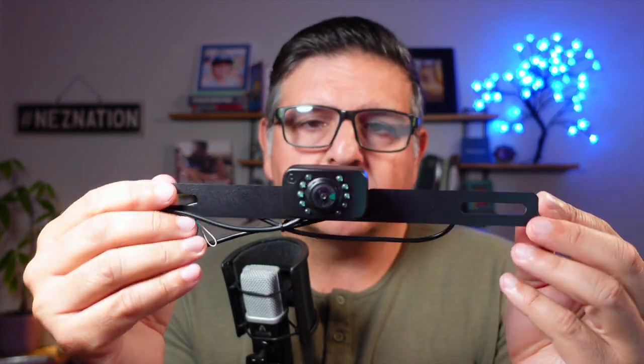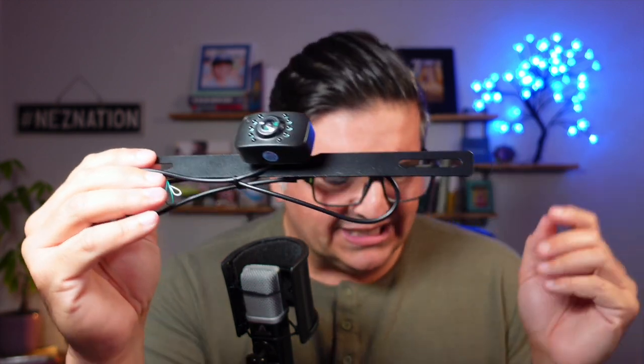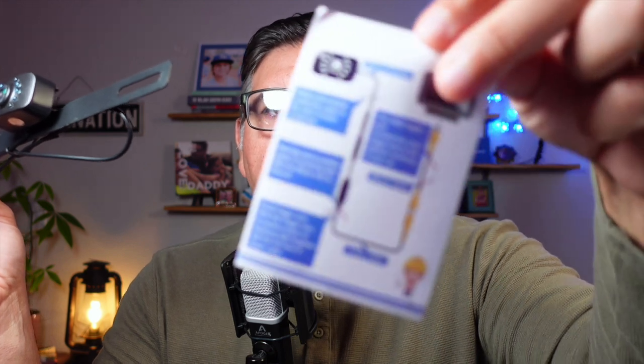I'm going to tell you a quick story real fast. First, about the product — it's super easy. You have two different bracket styles that you can set up. There is an easy-to-follow manual. I absolutely love this.